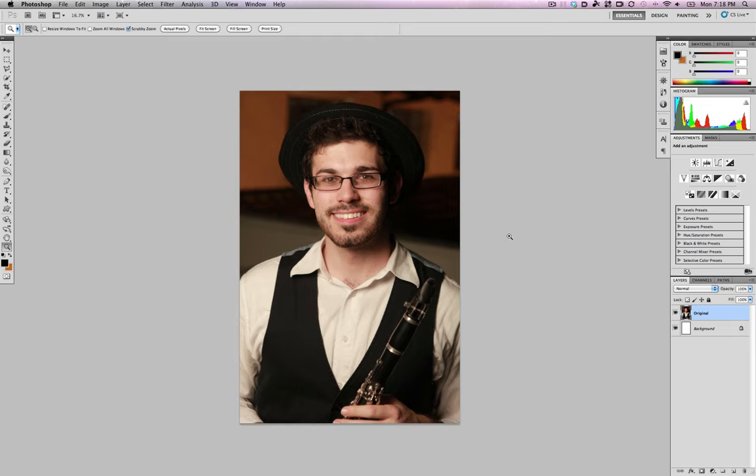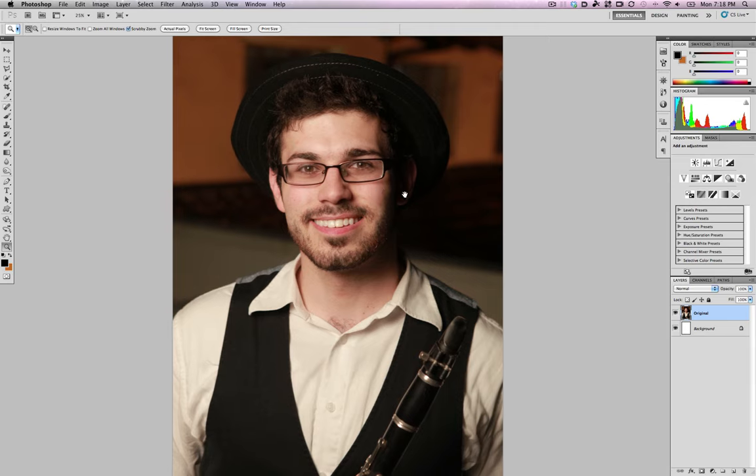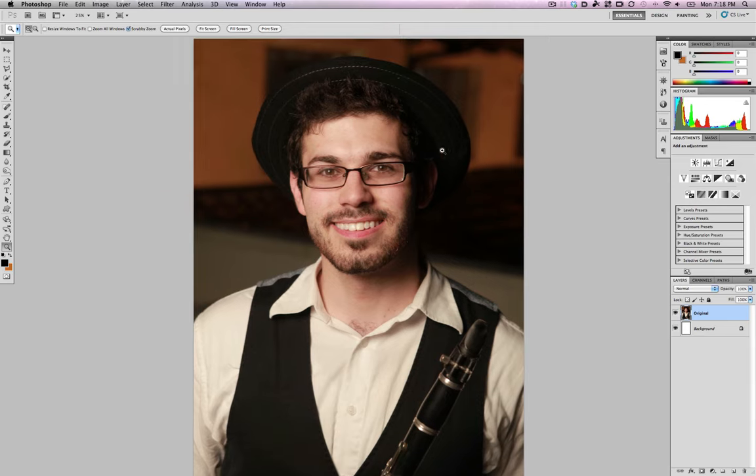There are also a million different ways that people do this, so I might even do another tutorial on this. Something more interesting is probably doing a female portrait instead of a male portrait. In this example I just took this photo with one light with my camera on a rooftop. With women there are more things that you would do, so if anyone wants to send me a photo of a woman they'd like me to Photoshop — as long as you own the rights — I will do a tutorial on that as well.